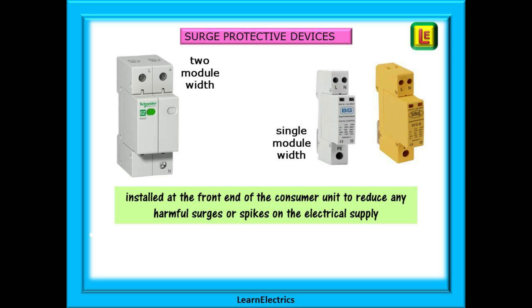Very often type 2 devices will be installed at the front end of the consumer unit to reduce any harmful surges or spikes on the electrical supply, and we will show you how they can be installed in a domestic consumer unit. They are available as single module width and as two module width depending on the manufacturer.